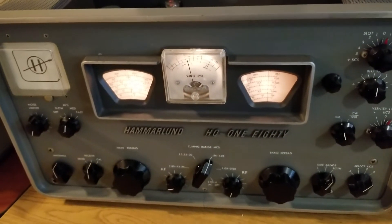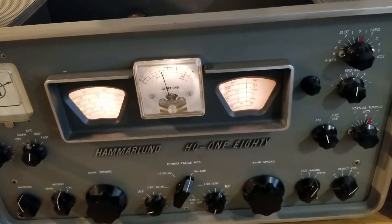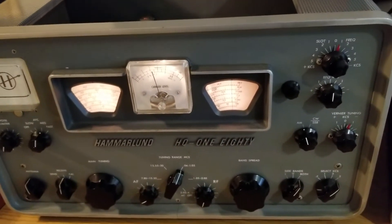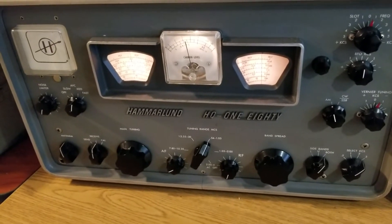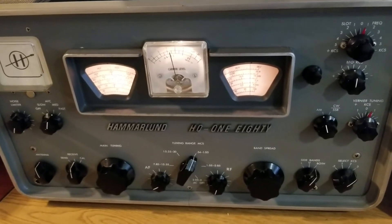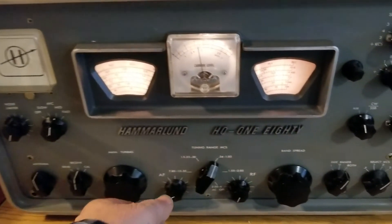In any case, the receiver was working fine on all bands — in fact, quite well. Works really good on upper and lower sideband, it's great for CW, and has really good AM. But I wasn't receiving too well on the other bands, and I don't know why. I checked the tubes — they seem fine.